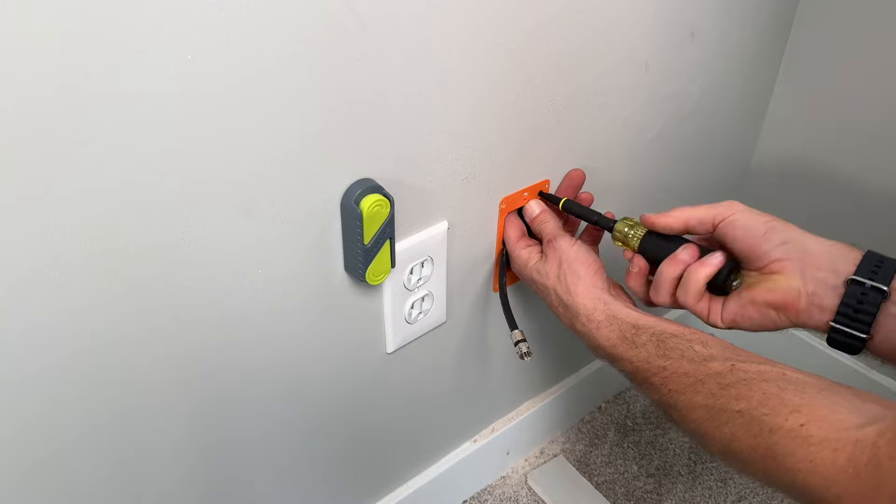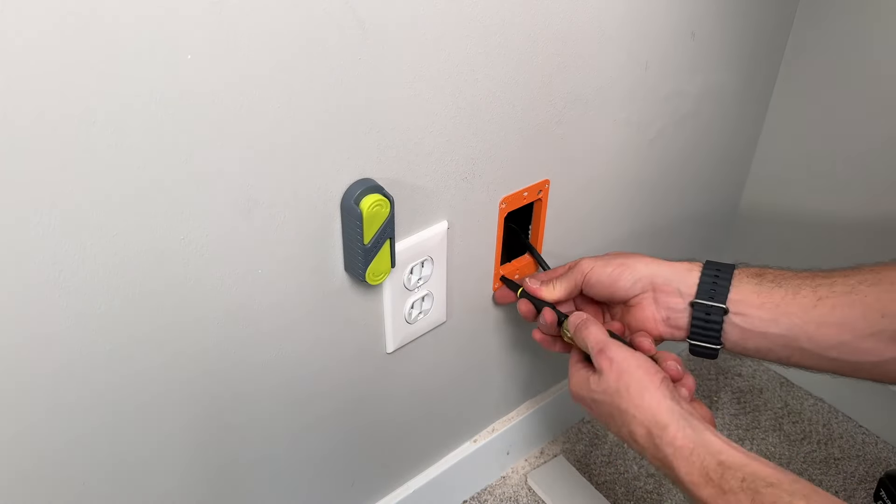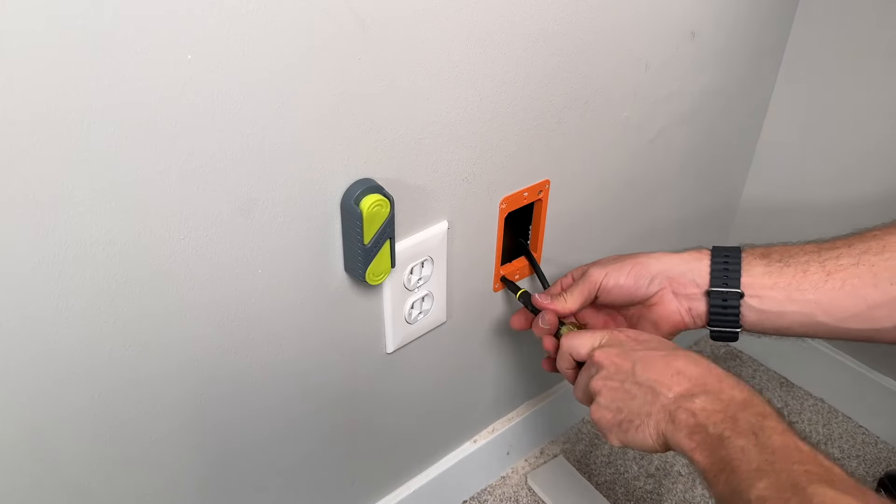Then we'll go ahead and mount these, just like an old-work electrical box. We'll have two mounting screws — you'll twist those and tighten up the tabs on the back of the drywall to secure everything in place.